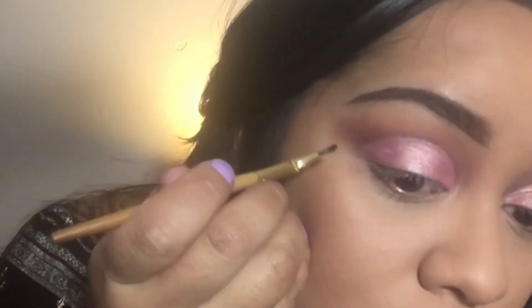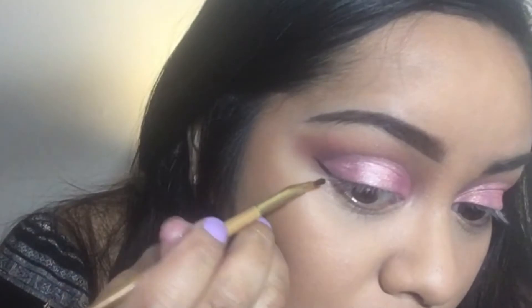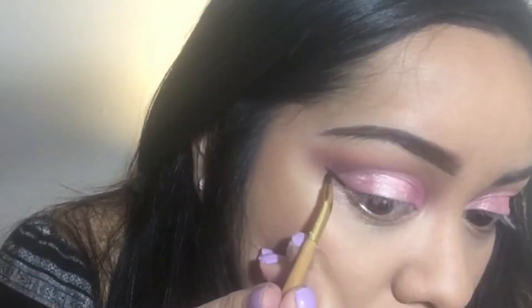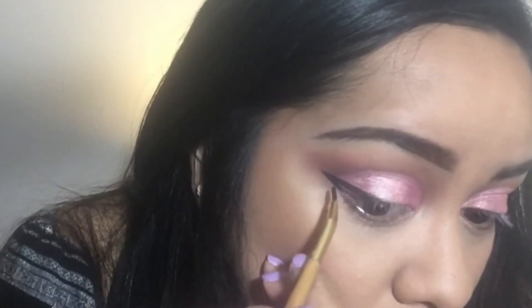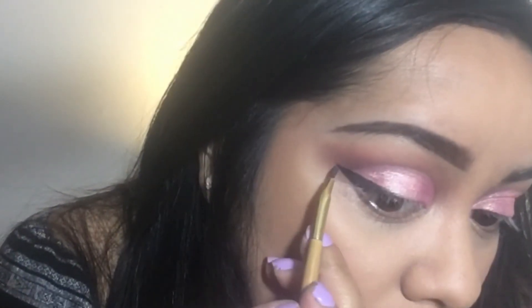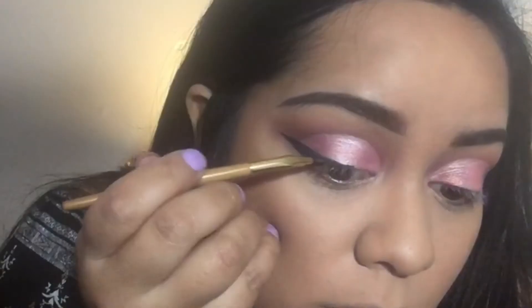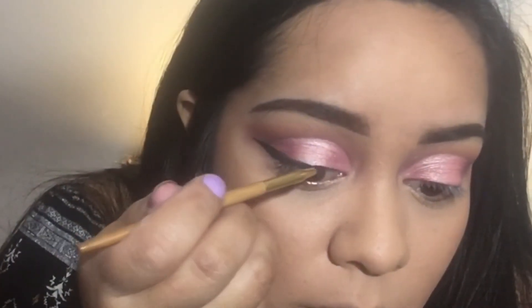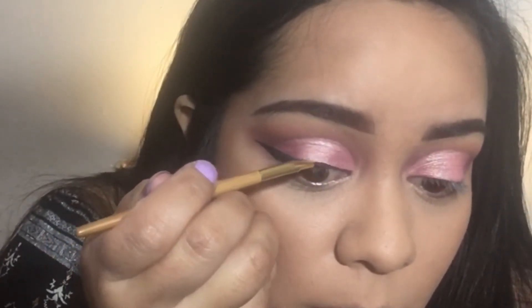I don't really like this that much. It's kind of drying and you have to work really fast with it. So it's not my favorite, but I think it's the only eyeliner I have right now that's black. As you can see, I'm just doing my wing using the brush that came with it. It's just really time consuming — it's really dry. So I did do this wing and then I did the other one off camera.